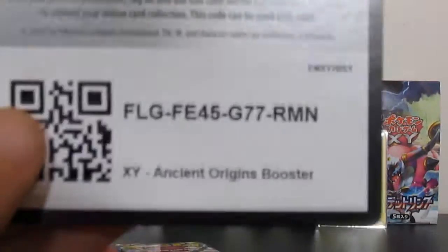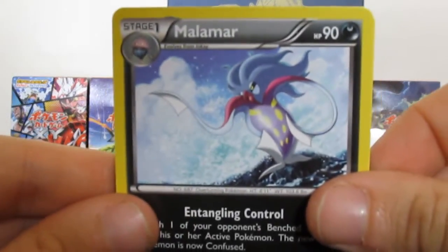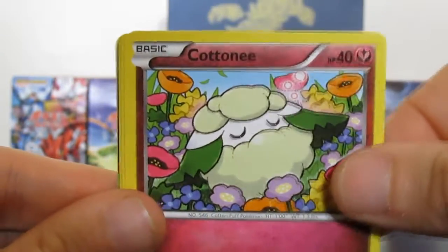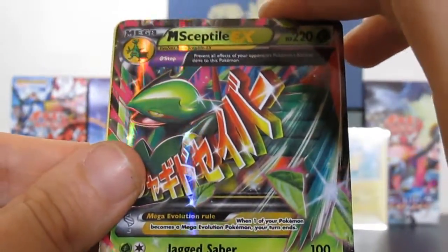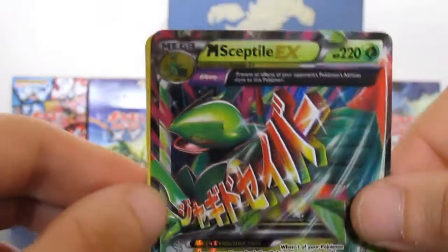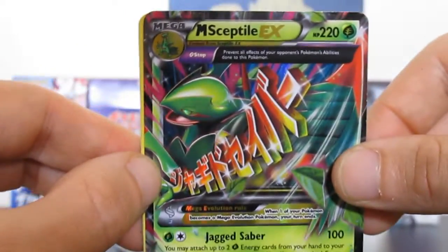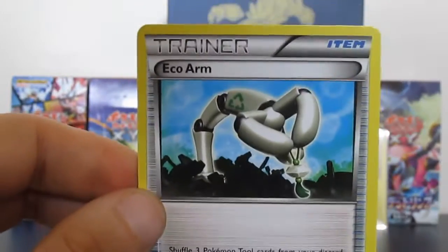I spotted something really really cool at the back people! Code card. We have a Malamar - it's ultra! I can't even hold myself, I'm so excited. Golett, Cottonee, Inkay, Oddish - and here we go people, our first ultra rare pull for Ancient Origins is a Mega Sceptile EX! That is so cool! Jagged Saber - and that is 8 out of 98. I pulled the secret rare version for the Japanese opening, but I'm so pleased with that. Then we have Tyranitar Spirit Link, Bellossom, and an Eco Arm trainer.